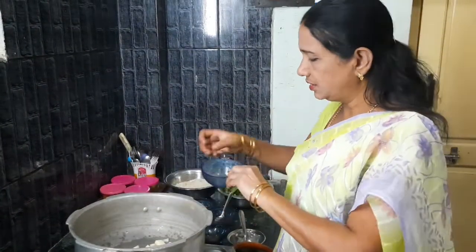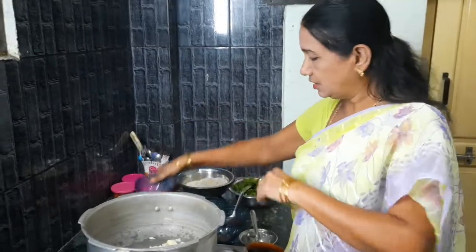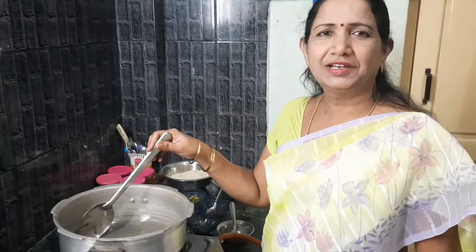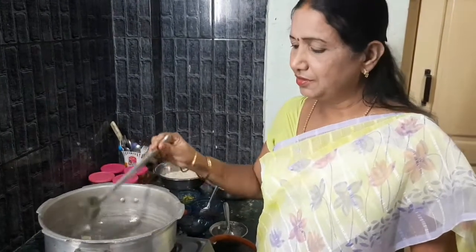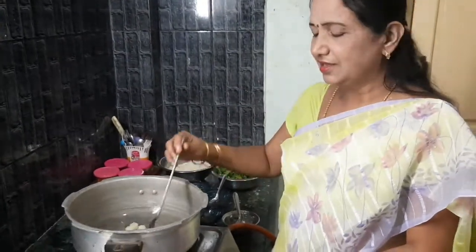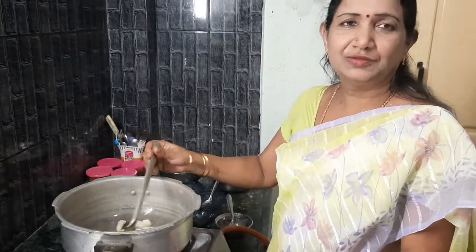We will cook the potatoes after the meal. We will cook it.